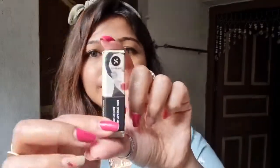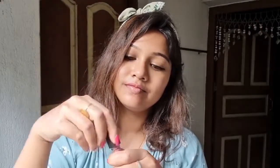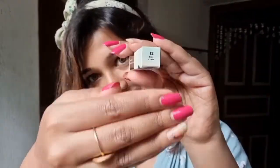The second color shade number is 0.09 and the name is Suave Mauve. The third shade name is 12 and the name is Dawn Fun. Let's see how we can see this shade.